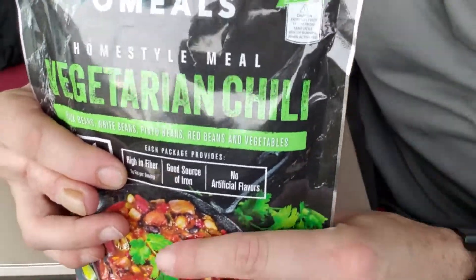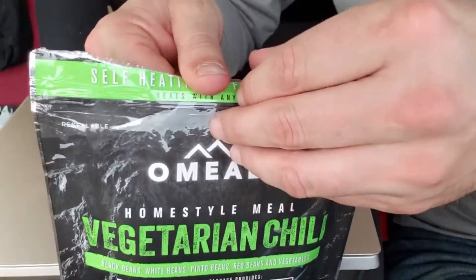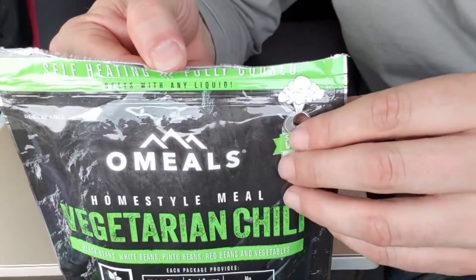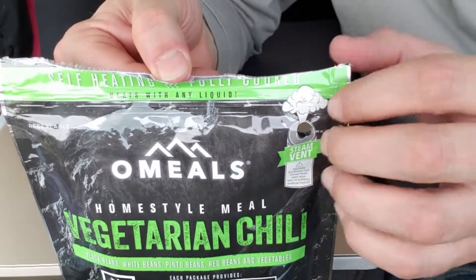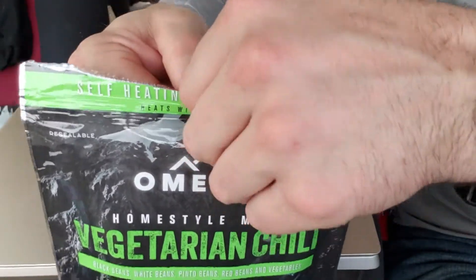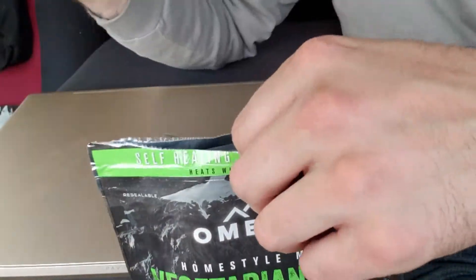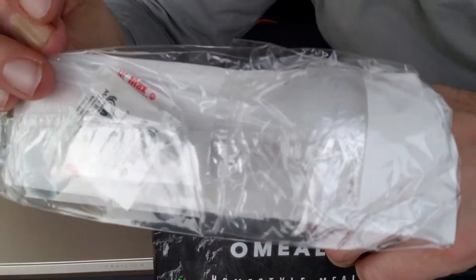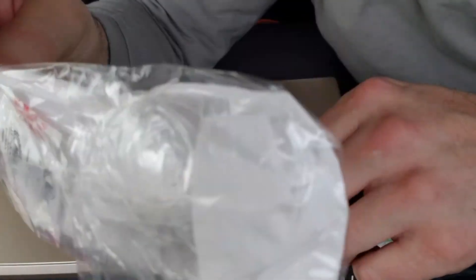The hole is for your steam to come out of, so it's a nice idea, but it'd be cooler if they put the steam vent somewhere else. I don't know how you can fix that. We get our accessory pouch with salt and pepper, a napkin, and a good-size spoon.